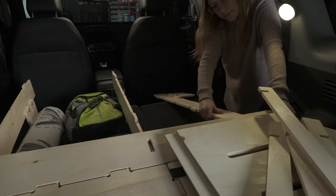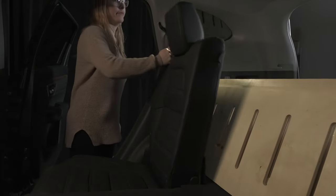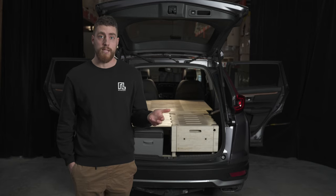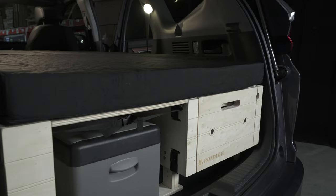The camping kit is designed to accommodate five people in the back and still have the kitchen in the trunk. The space inside the SUV is limited but we still managed to put a long bed inside it. The bed is 72 inches long and 48 inches wide.